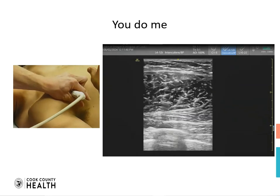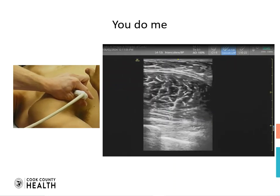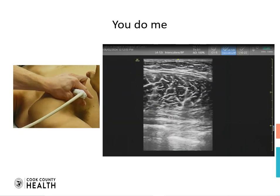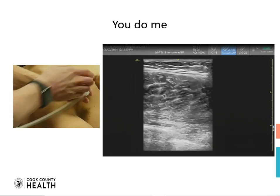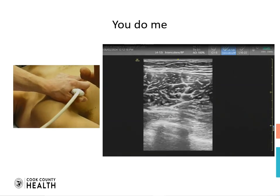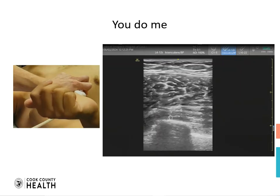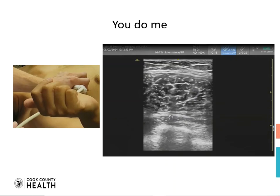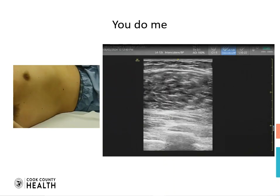We are going back and forth and can kind of see three layers of muscle. The view is not ideal but we see a muscle that is hugging the ribs. We keep adjusting our position to get the ideal view in which we can see a rib, the pleura, and then a muscle appearing from the right side of the screen. This block can be frustrating, but you have to keep maneuvering and playing with the axis and the angulation of your probe.